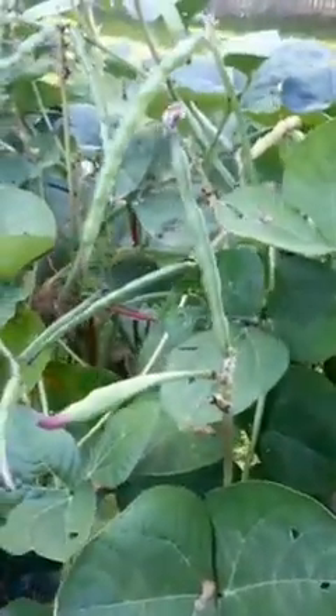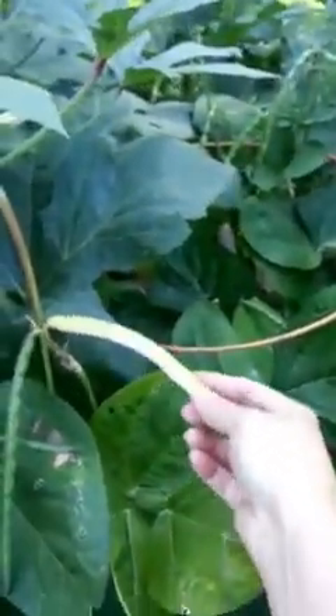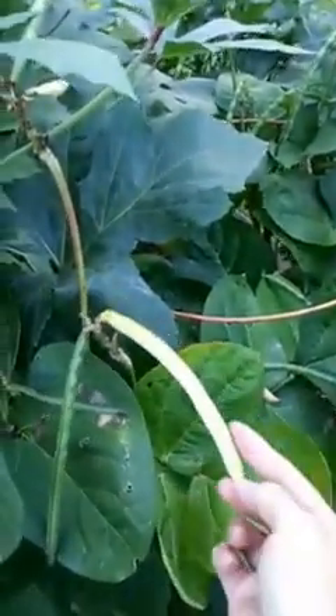Can you see here? Here is a black-eyed pea pod that's turning yellow and I was trying to let you see the texture of it.